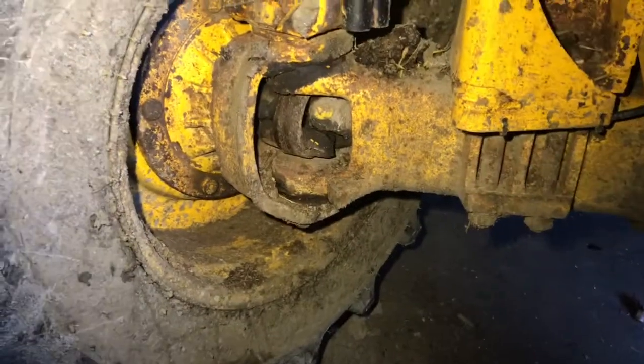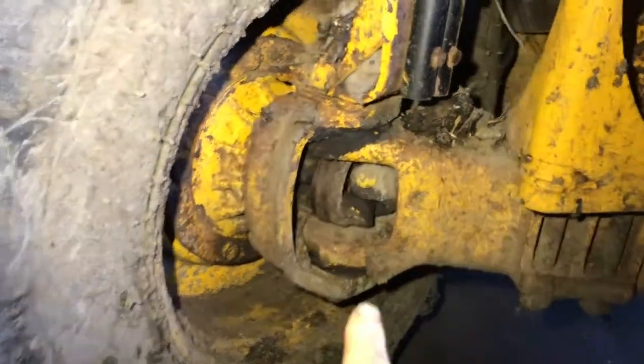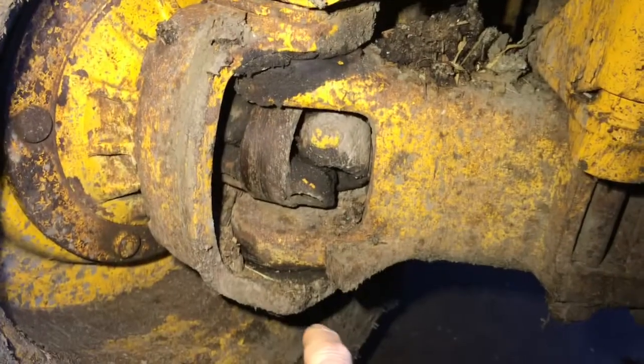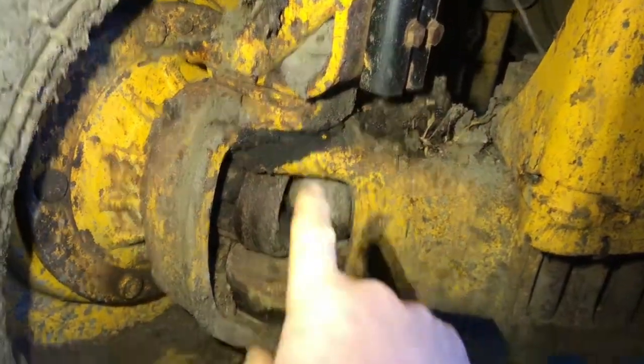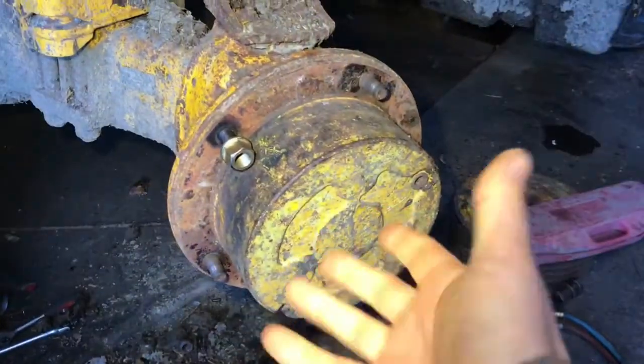Welcome back. In this video we're going to remove the trunnion bearing from the steering axle. The trunnion bearing is this bearing down here — there's one at the top and one at the bottom. The top one is the easiest to remove, but we're going to remove the one at the bottom.